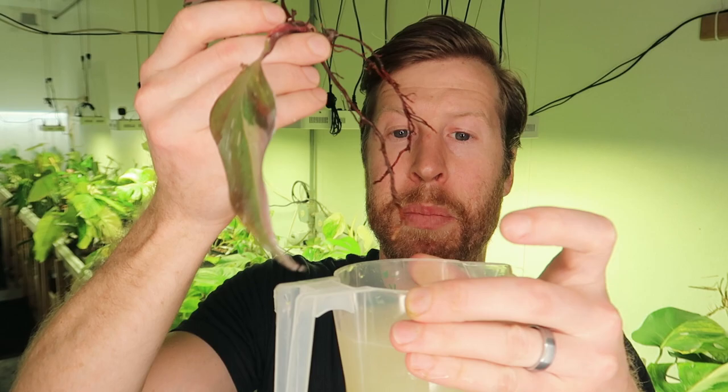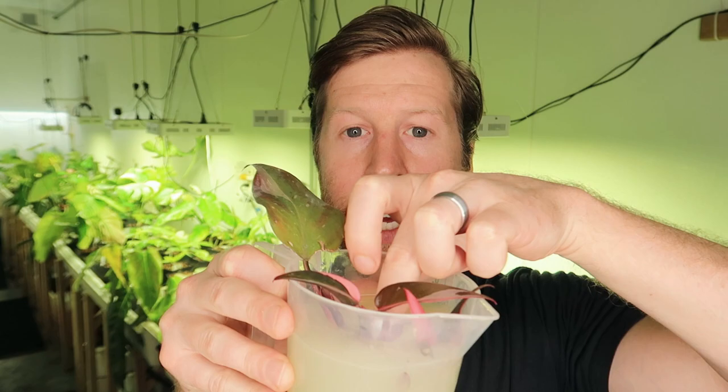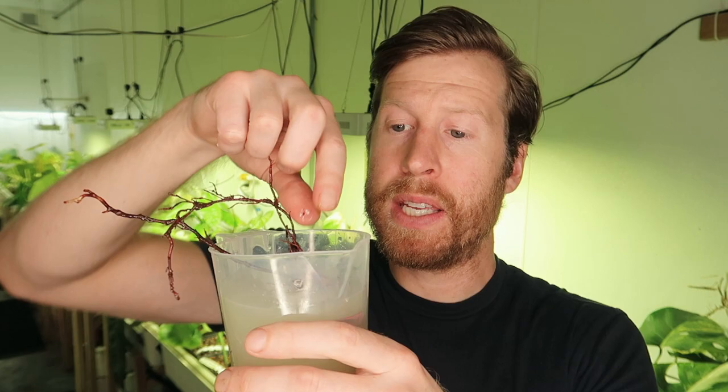Next up, we're going to do the root drench solution on this pink princess philodendron that at times has had different root bugs in it. It's always a good prevention to do a root drench and fight those soil-dwelling insects. I can just stick the whole thing under the water — I'll do the root side for about five or ten seconds, then take the whole plant and dunk it all the way in. That gives me confidence that I have attacked all of the bugs on the plant.